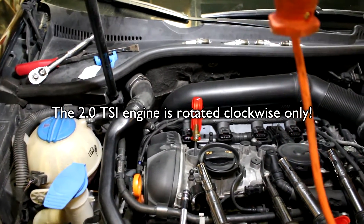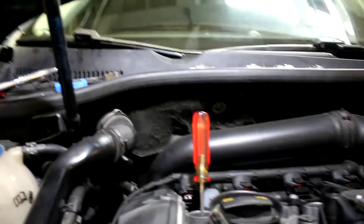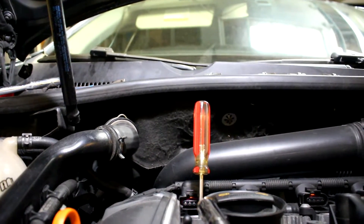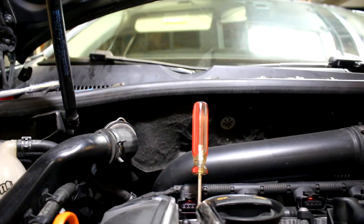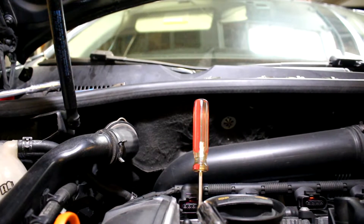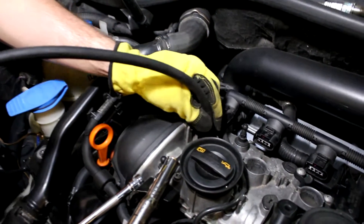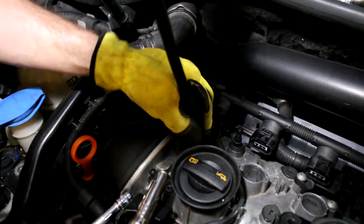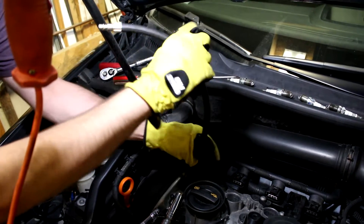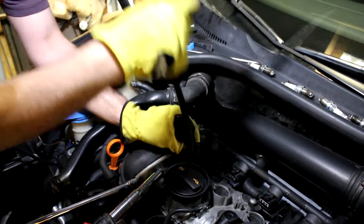Using a very long screwdriver, we place it inside the spark plug hole until it just touches the top of the piston. As Julian rotates the engine over with the 24mm bolt on the crank pulley, the screwdriver rises as the piston rises. Once it stops moving, we know we're at top dead center on the compression stroke. Now we screw the hose from the cylinder leakage tester into the spark plug hole — hand tight, there's a seal on the tip.